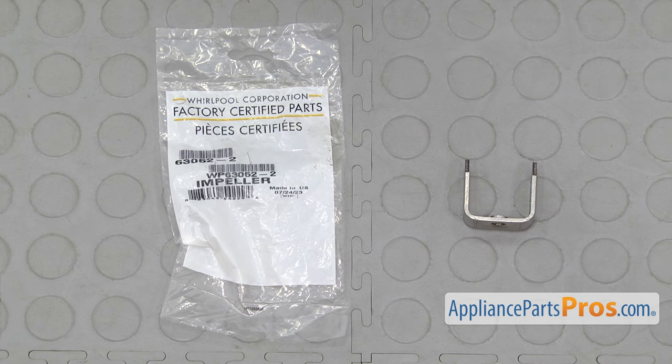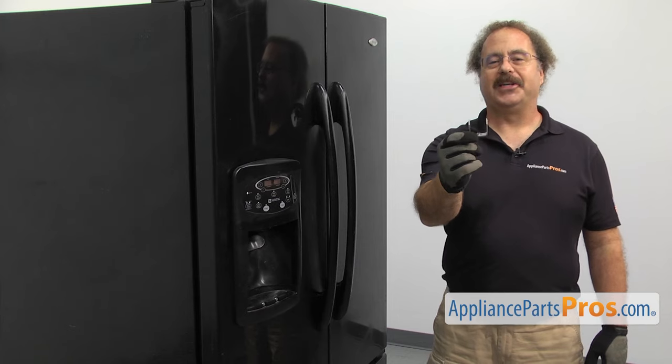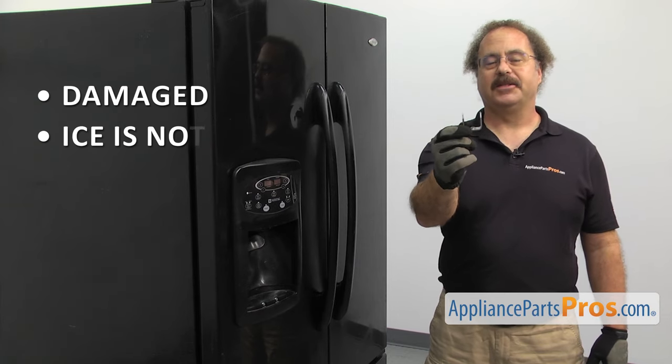When you open up the package, you're going to get the new ice auger drive bar. The ice auger drive bar drives the ice auger. The main reason you should be changing it out is that it's damaged and the ice isn't dispensing.